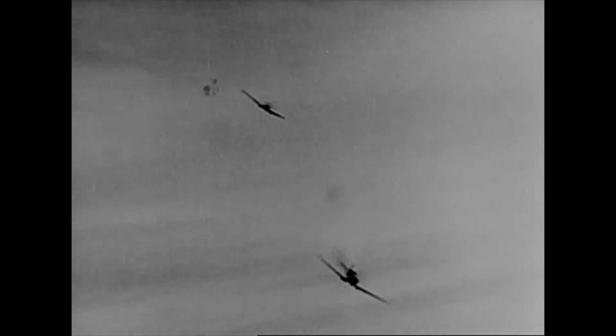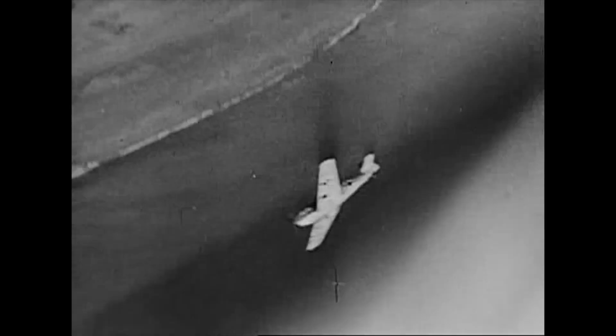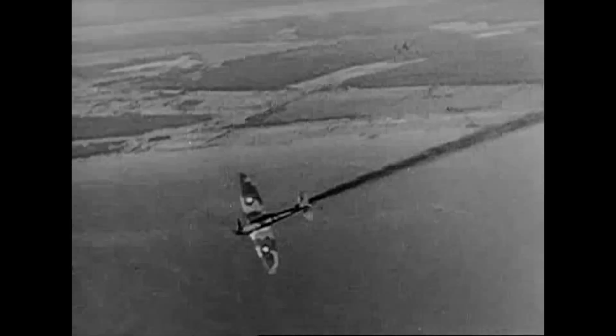These pictures from captured German film of an actual air duel between a Spitfire and a Messerschmitt tell their own story. This Spitfire pilot did not know his acrobatics as well as his enemy. One brave Allied flier will never have another chance to learn. It's too late to learn when you start playing for keeps.